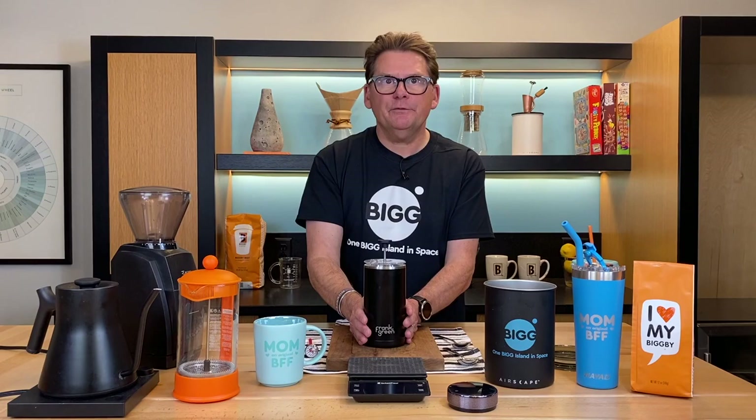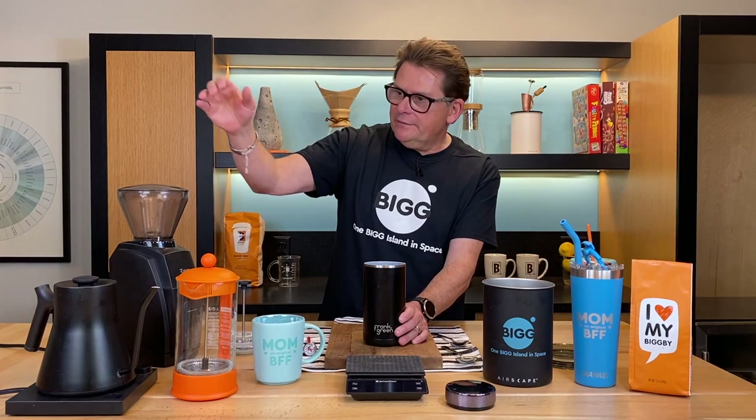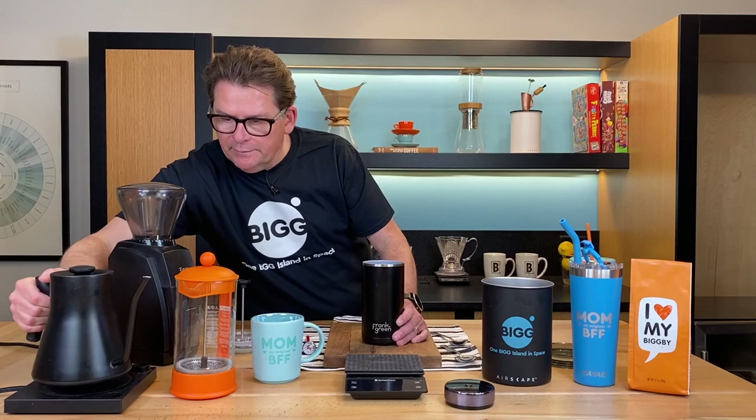I'm going to go ahead and show you how to make a French press. One of the first things we always do whenever we make coffee in a vessel that's at room temperature is we want to preheat it. I've got some water on the boil already, so I'm going to put that in our container and just give it a chance to heat up a little bit while we prepare our coffee.